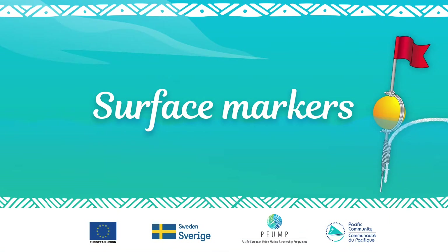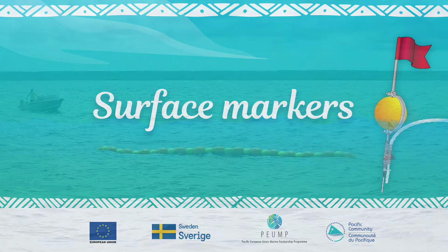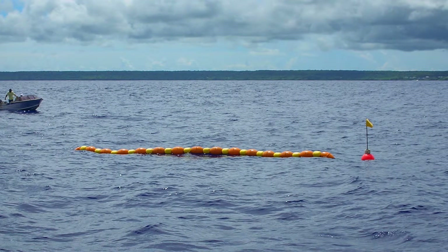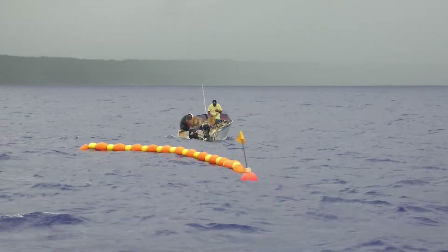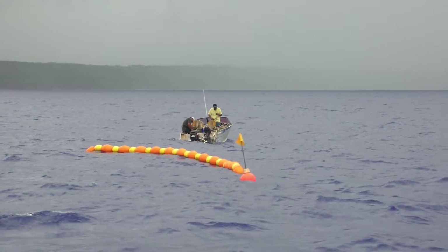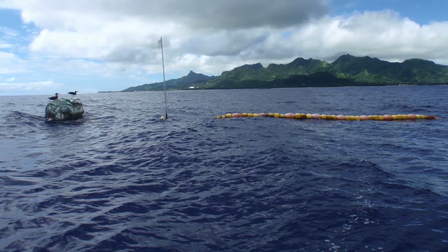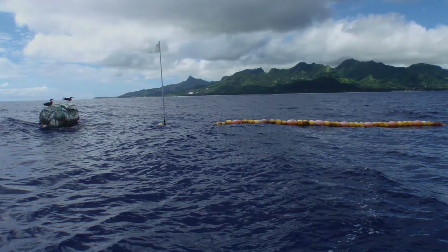Surface markers are buoys fitted with flags. Why do we need to have a flag marker in the middle of the ocean? It helps fishers to locate the FAD and thus to find fish. Surface markers also help other navigators to see the FADs and avoid them.